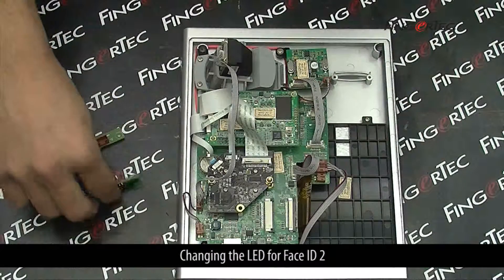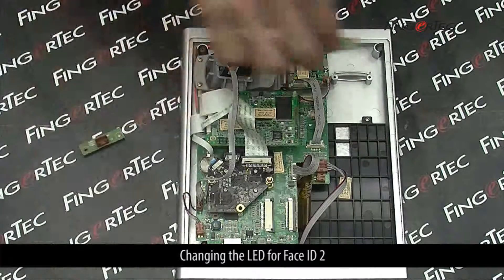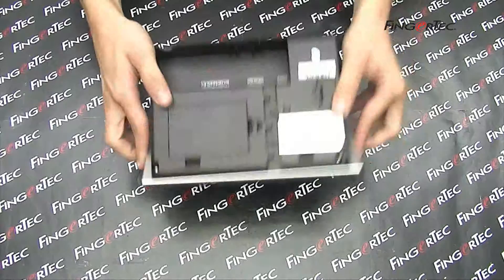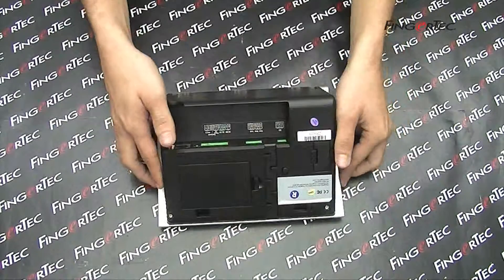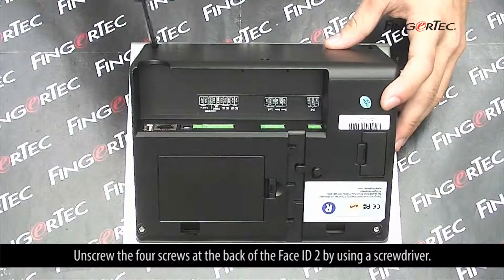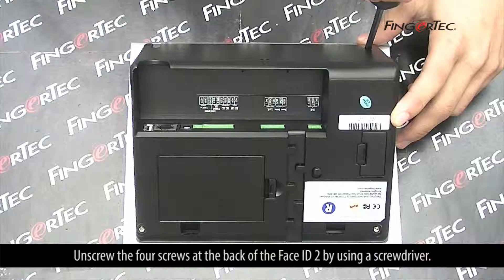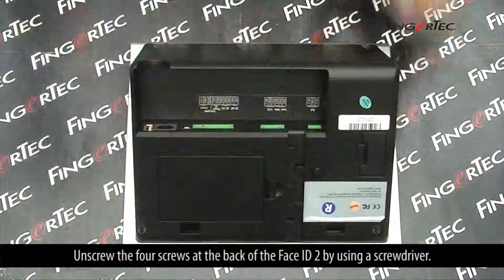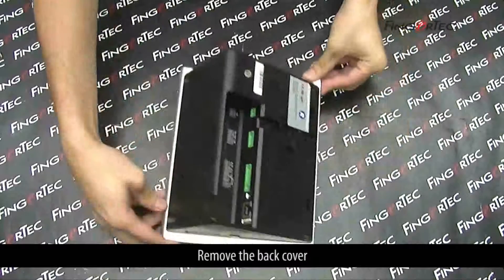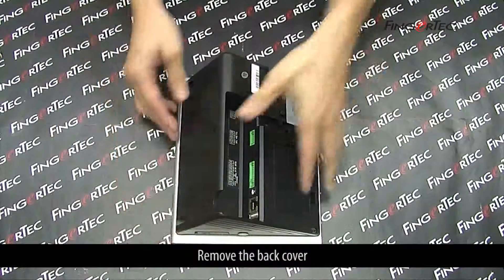Changing the LED for Face ID 2. Unscrew the 4 screws at the back of the Face ID 2 by using a screwdriver. Remove the back cover.